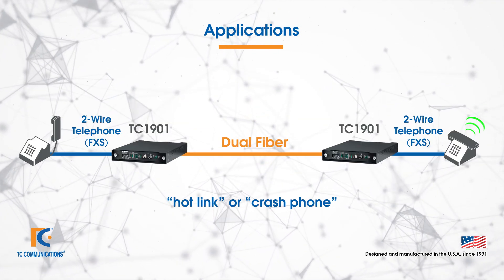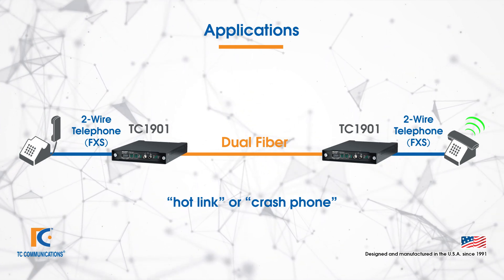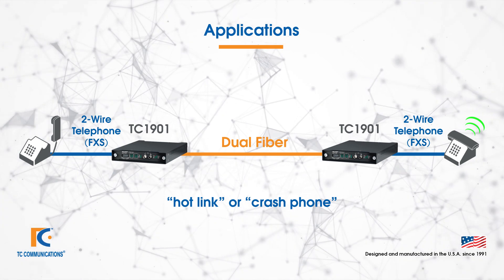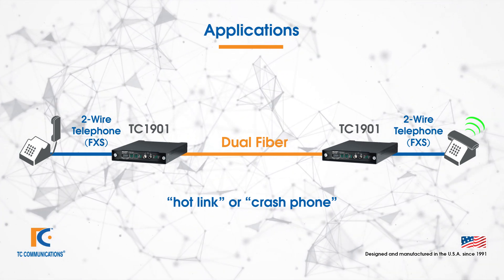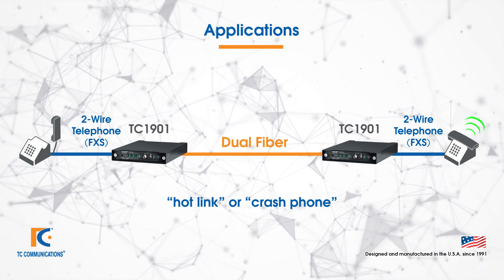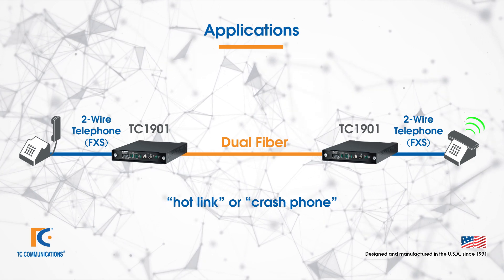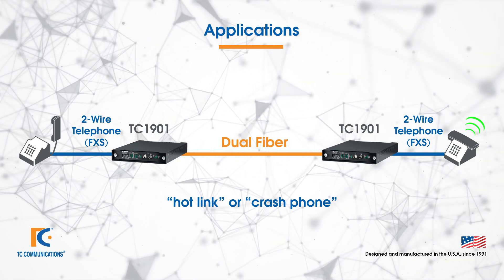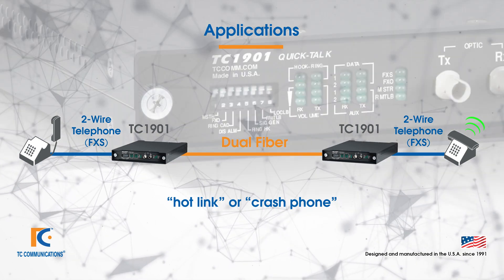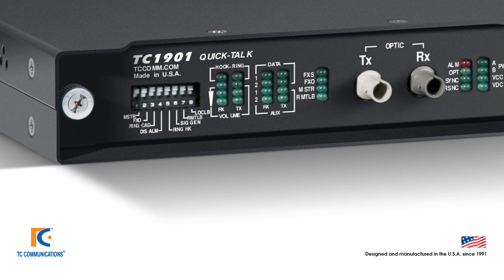The second key application is a hotlink or crash phone. In this case you have two FXS phones, one at either end, again connected to the TC1901 with a dual fiber circuit between them. Picking up the phone at one end will cause the other end to ring until the phone handset is picked up, at which point the two users can talk to each other until the handset is replaced. The TC1901 will only extend a single phone line.